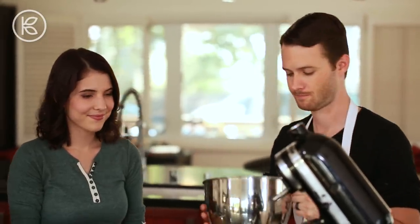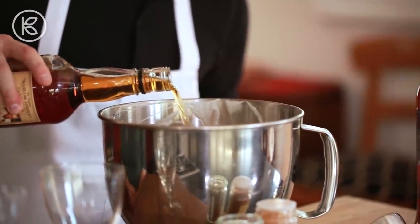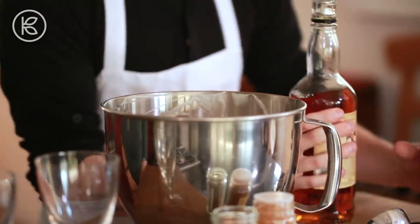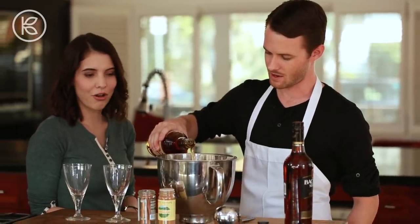Eggnog has come together, but now I have to let this chill in the fridge for at least an hour or so. Our eggnog is chilled and ready to go. There's only one last finishing touch I want to put on there — some booze. I'm going to spike it with some spiced rum. I have some spiced rum and some regular rum. You can obviously adjust it how you want, and you can definitely have it without the alcohol as well.